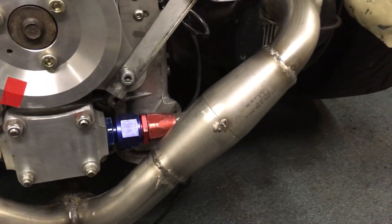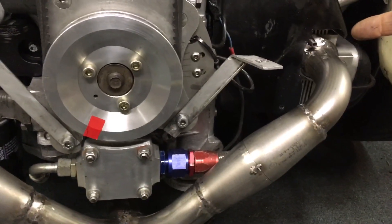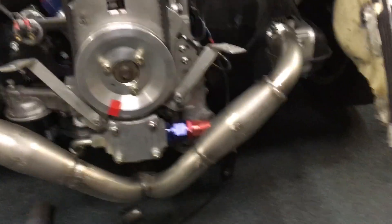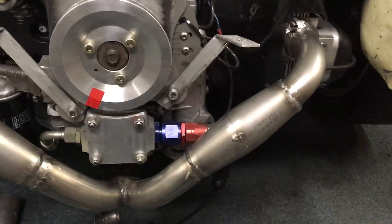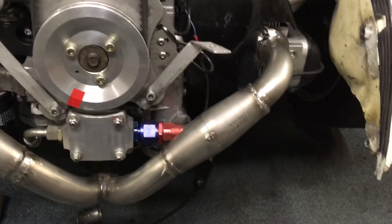Those are the anti-reversion chambers. The idea is the exhaust gases come out but cannot go back — it's like Hotel California: you can come in but you can never leave. So the exhaust gases don't mix up in your combustion chamber after the valve gets shut.